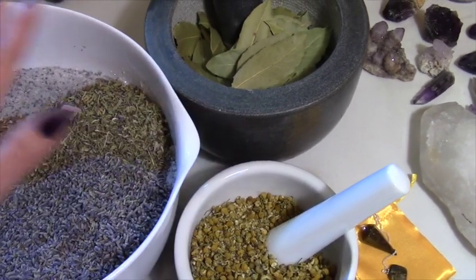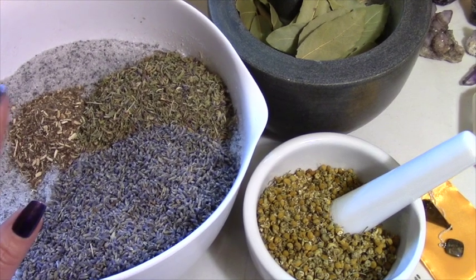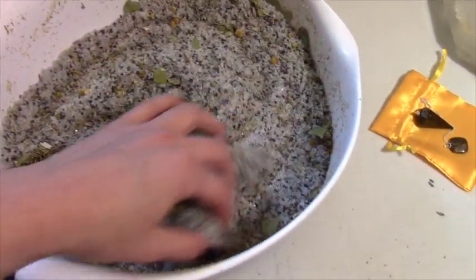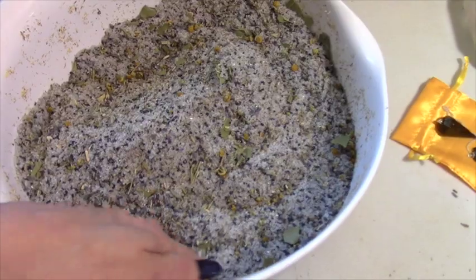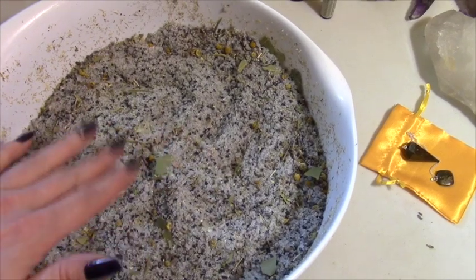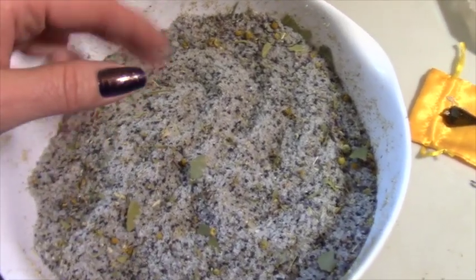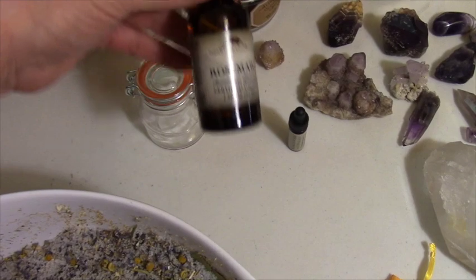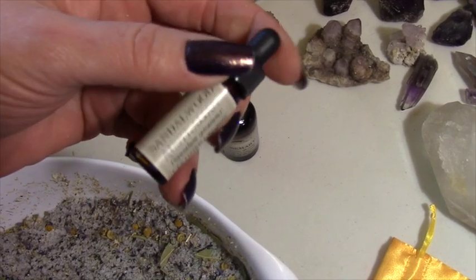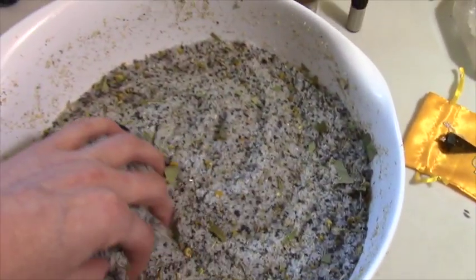I'm going to spend some time with the mortar and pestle, get these all broken up, and add them in. I have all these lovely herbs added in here and it smells really good. The only thing left to do is add my oils and put this in the big jar I have for my bath salts. The oils I've decided to add are rosemary and a little bit of sandalwood.